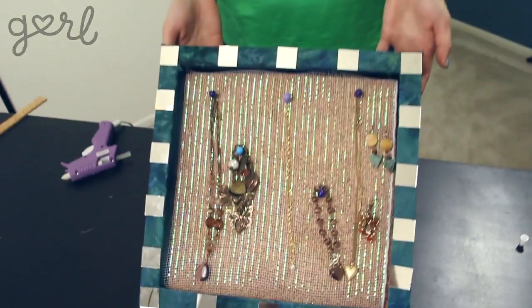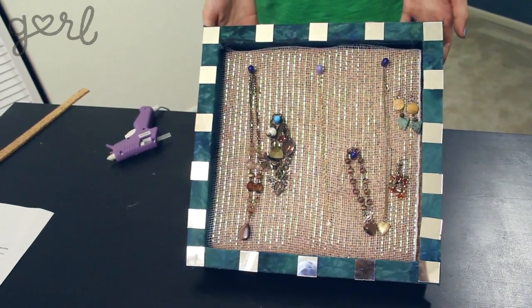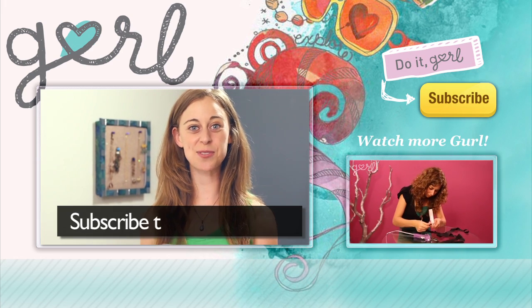Much better. Now my organizer has some pep. You can totally add in your personal style too. There's no wrong way to decorate. We now have a trendy, practical, and all-around adorable jewelry organizer. A new thing for all of my new things. We did it, girl! I'm Jamie and you're on girl.com. Don't forget to subscribe to our channel.